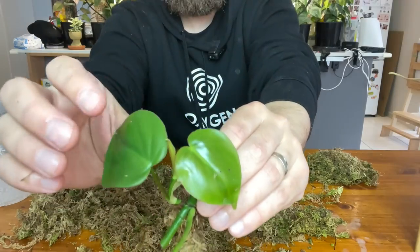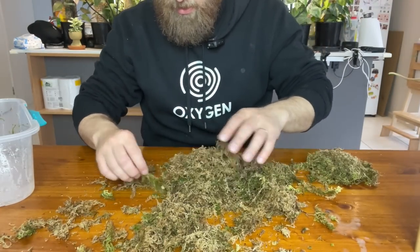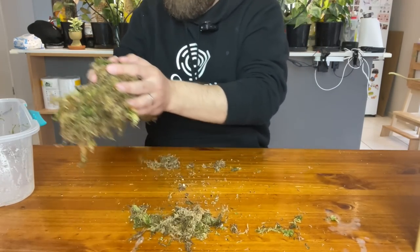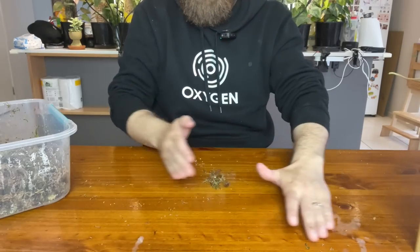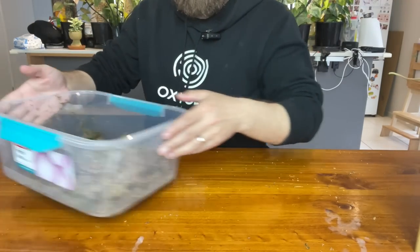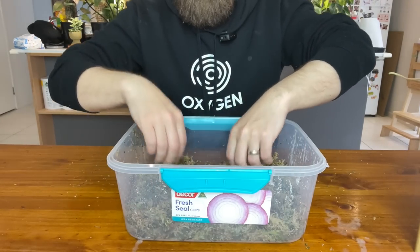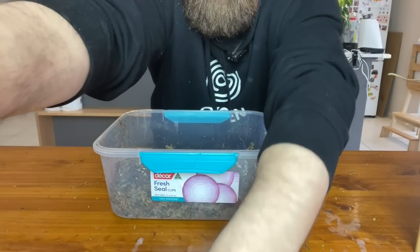We've got multiple leaves that have popped out of this cutting as well. I guess that's everything that was in there. I'll try and take all the moss and chuck it back into the prop box — it's always great once a prop box is working really well. The moss is full of organisms and has balanced out after four or five months. You don't have to worry as much about fungal infections or mold, which often happens with a new prop box if you put in too much moisture.